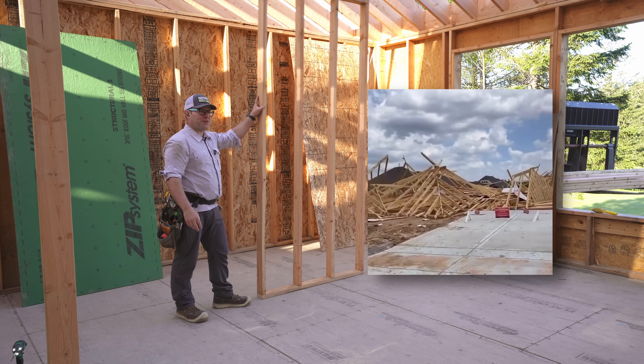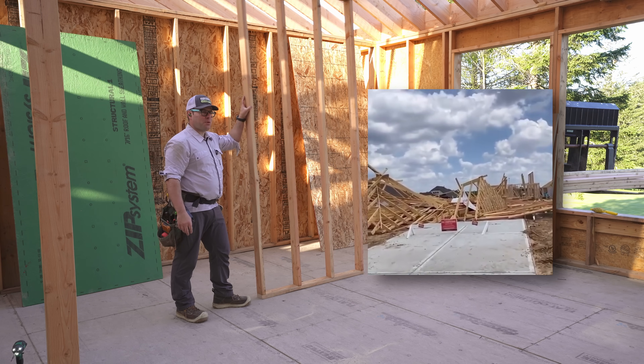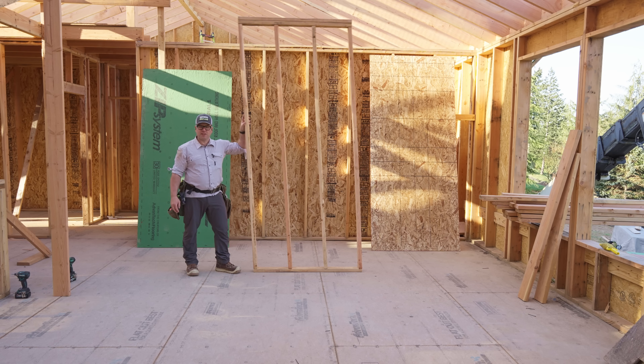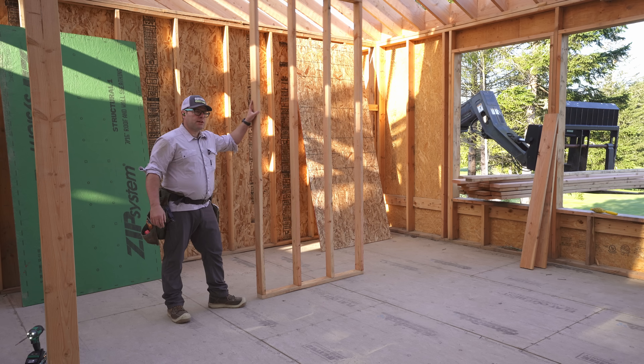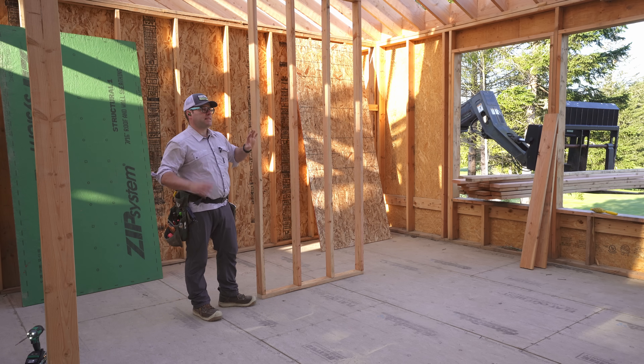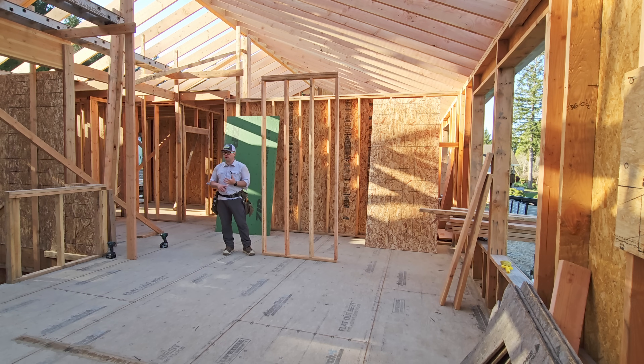That's racking. You imagine if all of your walls did this in an earthquake or in very high winds — no bueno. Now, to prevent this from happening, we rely on wood structural panels, typically. There are all kinds of ways that we can build shear walls.